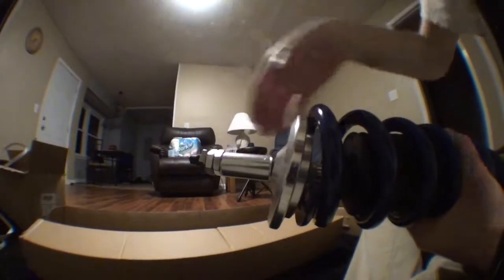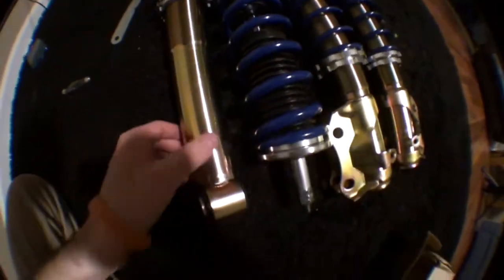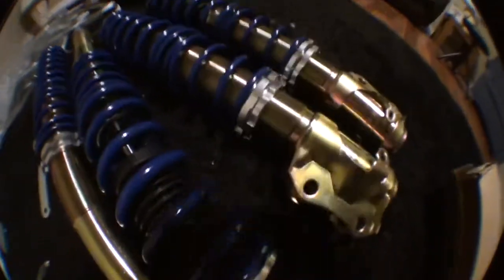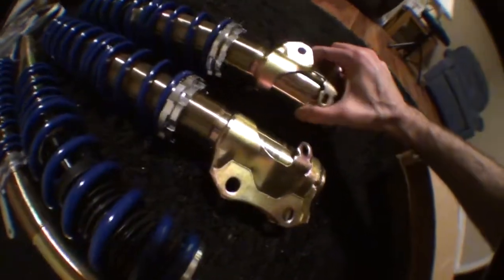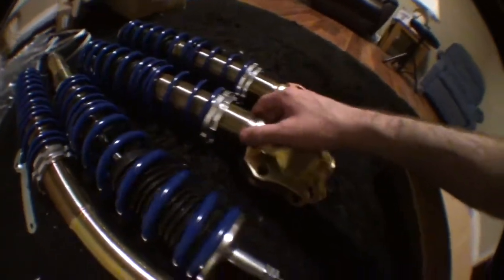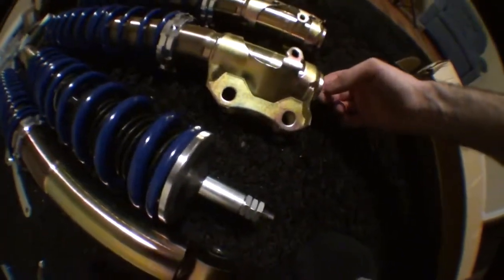It was just riding on completely spring, and the strut was just going up and down and lifting the whole trunk area. Got the back two here and the front two here. These things are pretty heavy. They feel sturdy for $200 eBay parts, but we'll see how they go in.